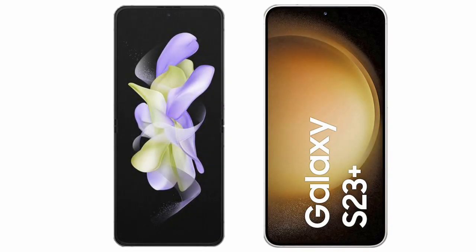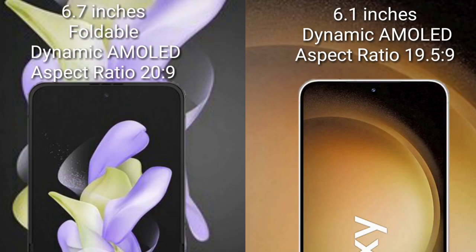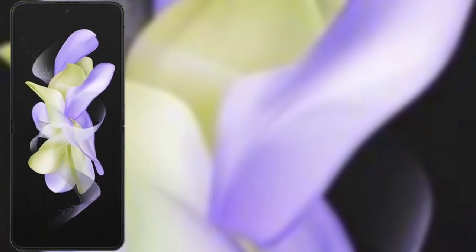I will compare the new Samsung Galaxy Z Flip 5 with Samsung Galaxy S23 Plus. The Samsung Galaxy Z Flip 5 comes with a 6.7-inch Full HD Dynamic AMOLED display with an aspect ratio of 20:9. The Samsung Galaxy S23 Plus comes with a 6.1-inch Full HD Dynamic AMOLED display with an aspect ratio of 19.5:9.